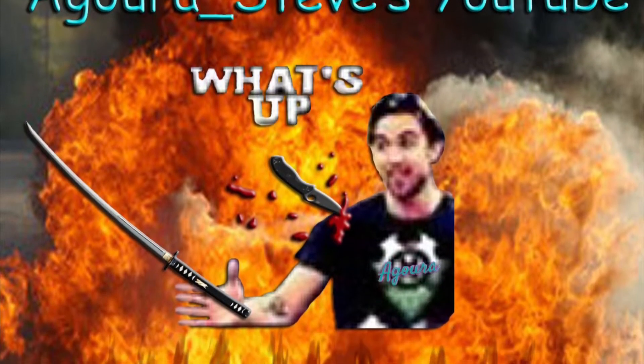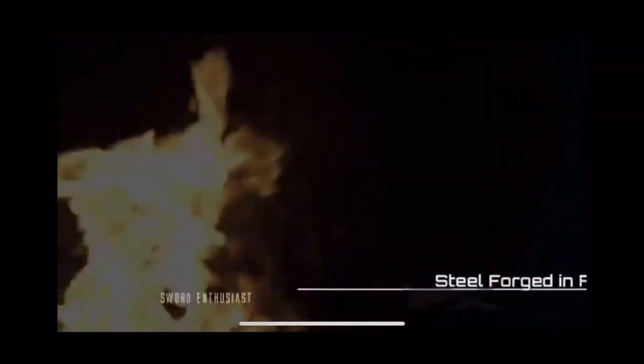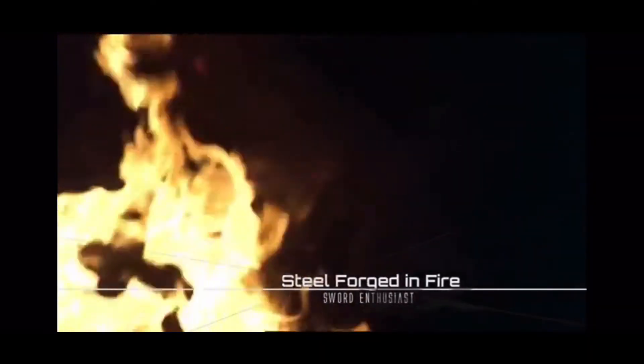Hey Sword friends, it's Agoura Steve and I'm back for another Agoura Steve's daily YouTube video. Quick shout out to Joe, Steel Forged in Fire, a sword enthusiast.